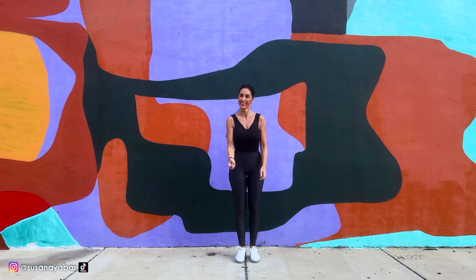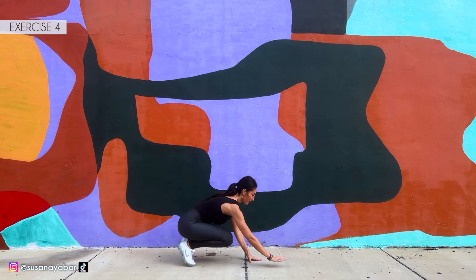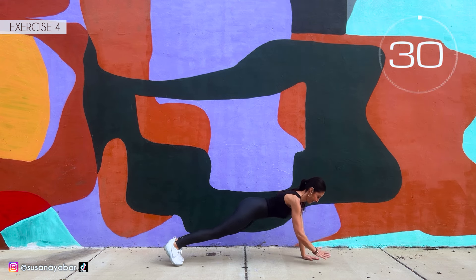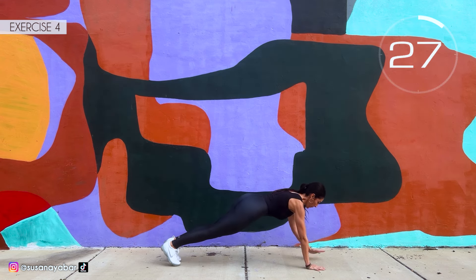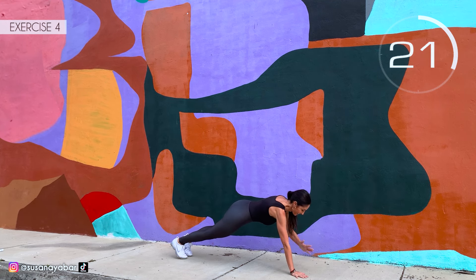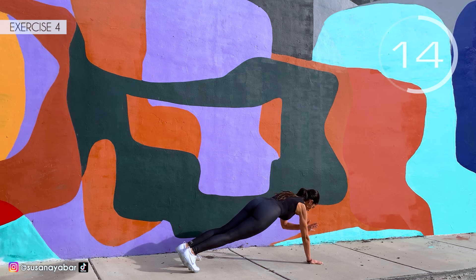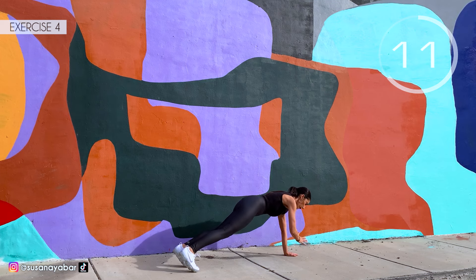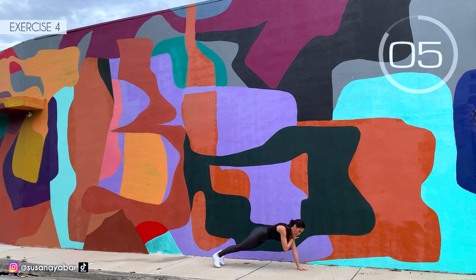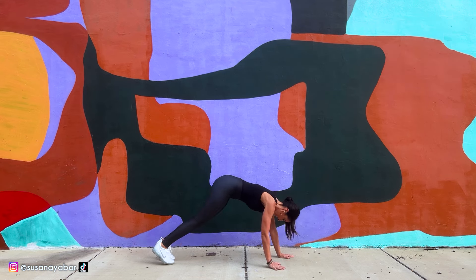Fourth exercise: on the floor, get into a plank position and touch hand to shoulder. Here we go. Come on, do it to my pace. Lower the glutes, try to keep a straight line. Hold it, go at my pace. 3, 2, 1. Well done.